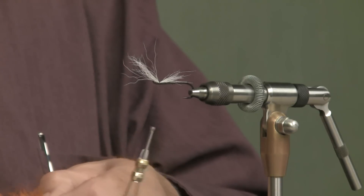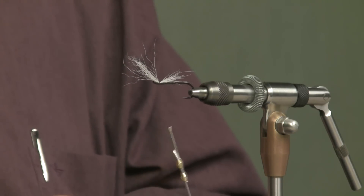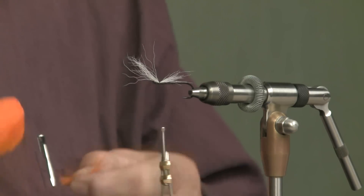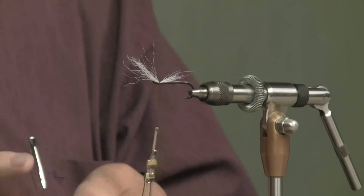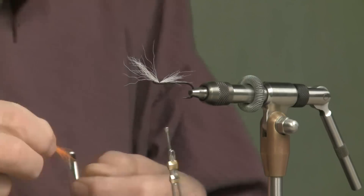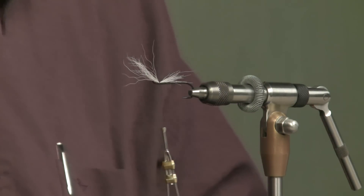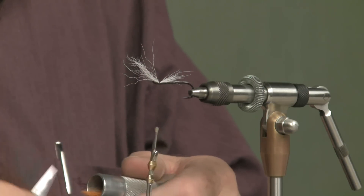That's a short-haired calf tail. I want to take just a little bit. I hate to break into the middle of a tail — I'd rather start at the very butt — but this one has short hair. I'll use this for a smaller fly later. This happens to be a size 4, which is a little bit easier to pick up in the camera. I would fish a size 4 later in the year when the water is quite cold; otherwise I'm going to be fishing smaller in the spring.